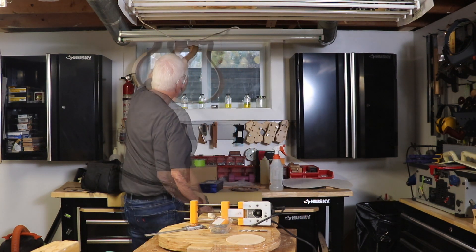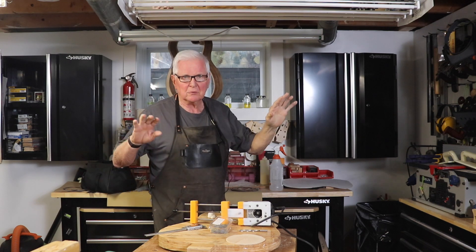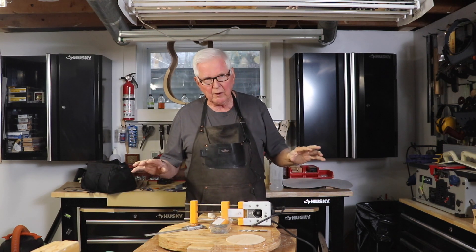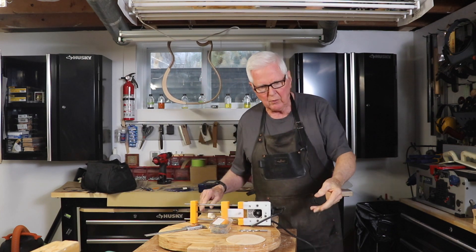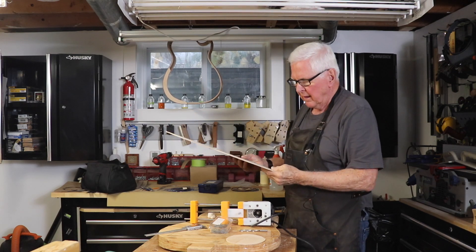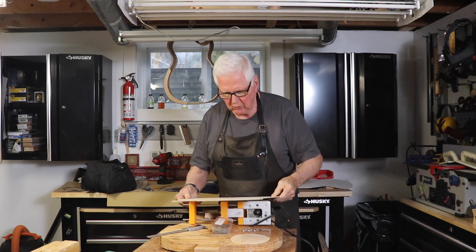It's just in the way so I'd rather hang it up so nothing happens to it and it doesn't get broken. What I want to work on today and show you is what we're going to do with the top. Now the top was a square piece of wood.